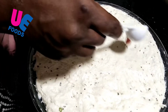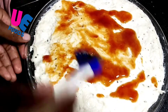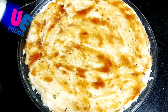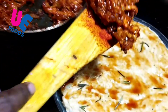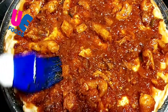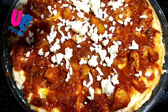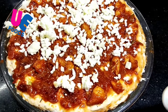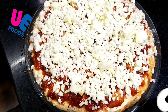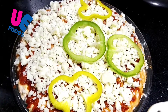We will add tomato sauce — 2 tsp of this. We will add the chicken, a little bit of chicken. We will add mozzarella cheese. We have made a small piece of tomato.